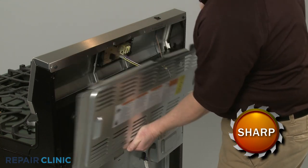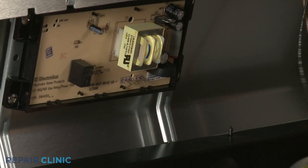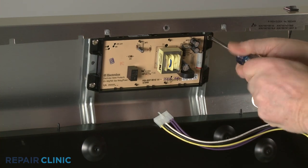To uninstall the clock control, first depress the retaining tab to disconnect the clock control wire connector. Use a Phillips-head screwdriver to unthread the four mounting screws to release the clock control from the support braces.